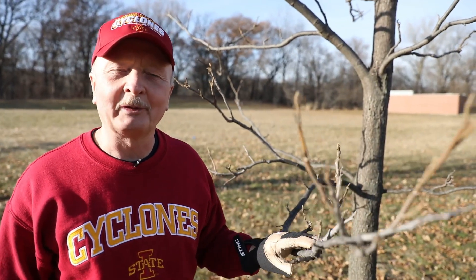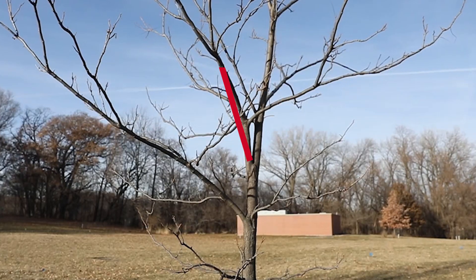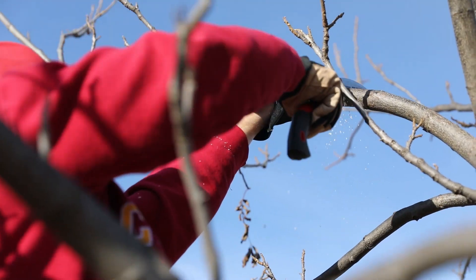You might ask yourself, what are you going to do with this particular structure? Well, we could simply remove one of the branches right now. If we look at this particular structure, we might decide that the one on the left is smaller and therefore should be the one that we take off. Or we remove some of the weight on that branch and come back and do it at a later time — do it gradually. Remember, you can take too much tissue off at one time, so we might decide to remove some of the side branches and then come back and remove the entire limb at a later date.